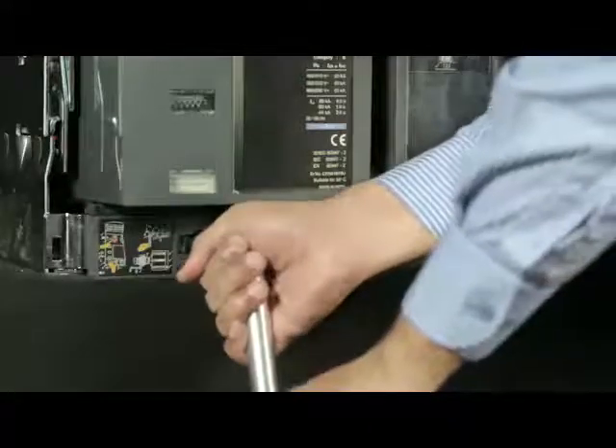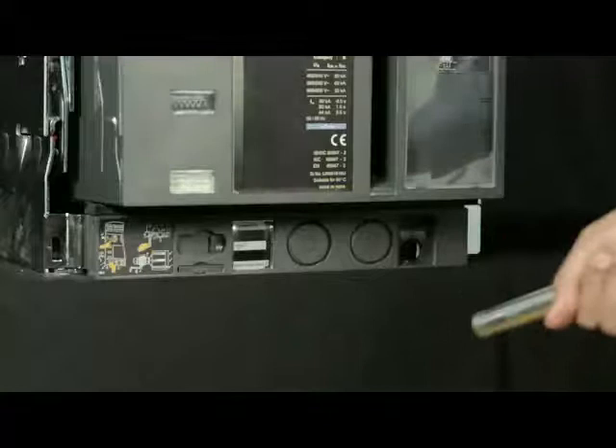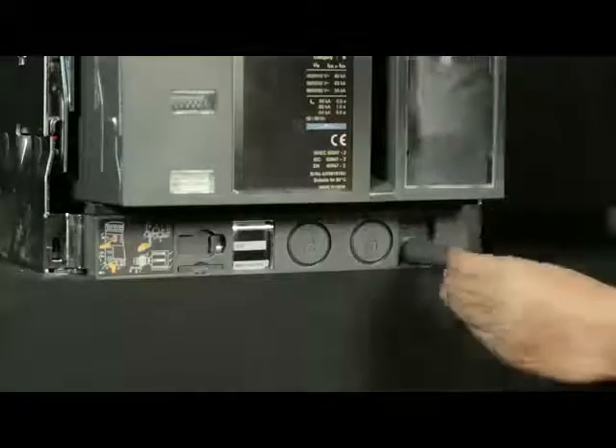Rotate the handle in the anti-clockwise direction until the breaker comes into the disconnected position. Slightly push the handle inwards and take out such that the racking shutter closes. Then insert the handle back into the cradle.